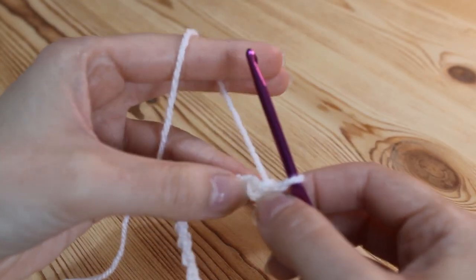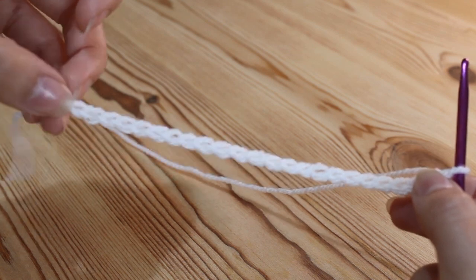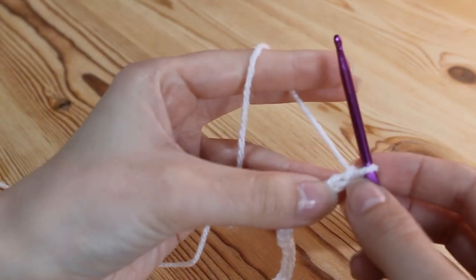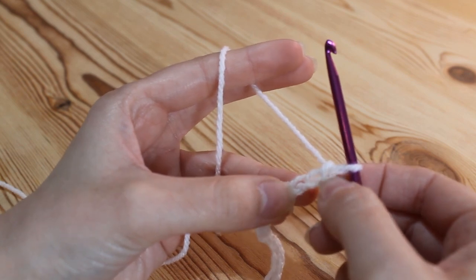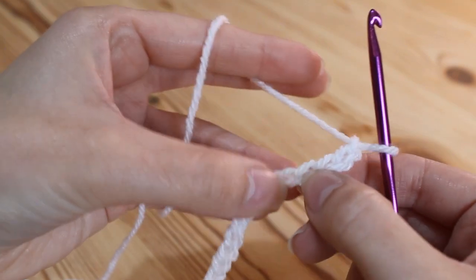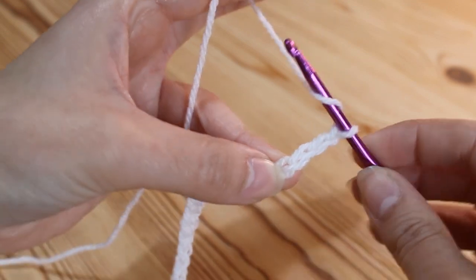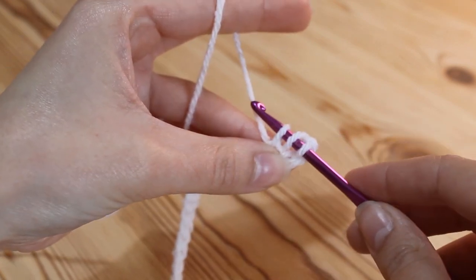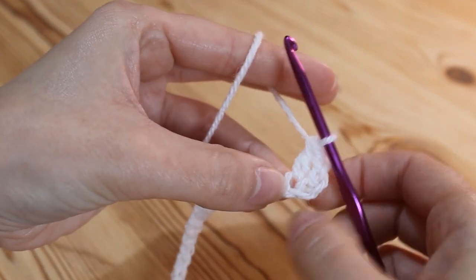I've just completed my foundation chain - I've done 18 and then an additional 5, which is quite a nice width if you were using it for a scarf. Now we're going to work our way back across doing treble crochet - that's the UK term; if you're in the US this will be a double crochet. To start, work into the 4th chain from your hook. To do a treble, yarn over, insert your hook into that 4th chain, yarn over and pull up a loop. You've now got 3 loops on your hook - yarn over, pull through 2, yarn over, pull through 2. That is your first treble into that 4th chain.